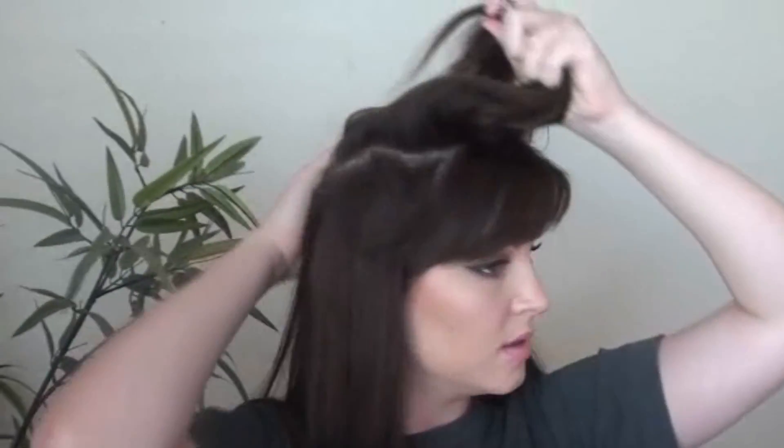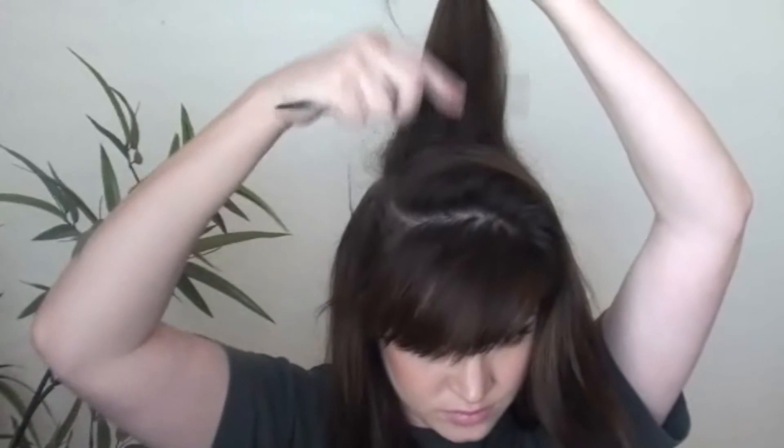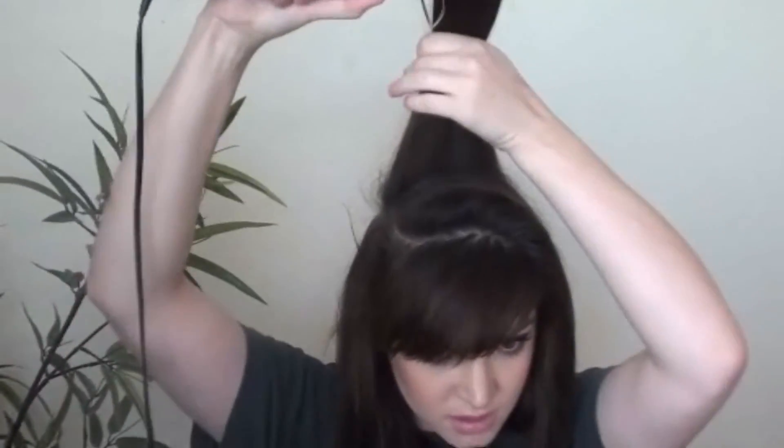Alright, the last part we're going to curl is going to be our own hair — the part that's going to cover the top weft. So I'm going to take the back section and tease it a little, and I'm going to curl it forward so that once it lays back, it's curled under.